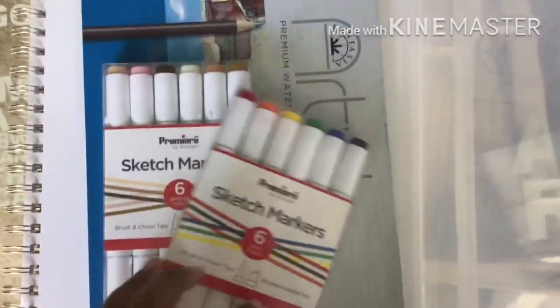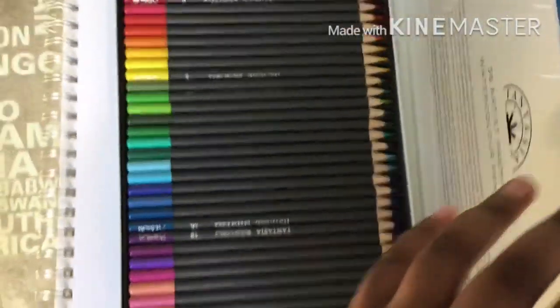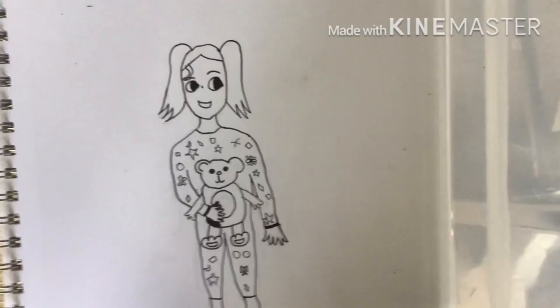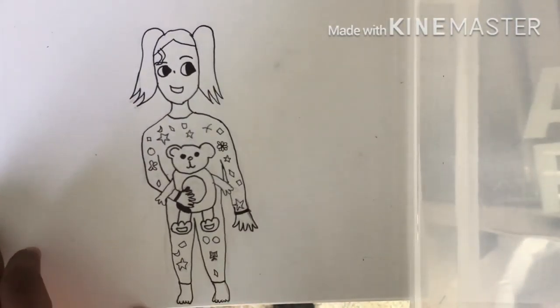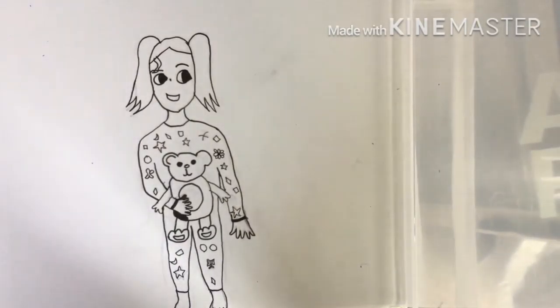I also got watercolor water-soluble pencils. There are 36 colors in the set and I got it on sale for $16. I also got a sketchbook but I'm not going to review that because it's just a random everyday sketchbook — though it is really good and I recommend it.